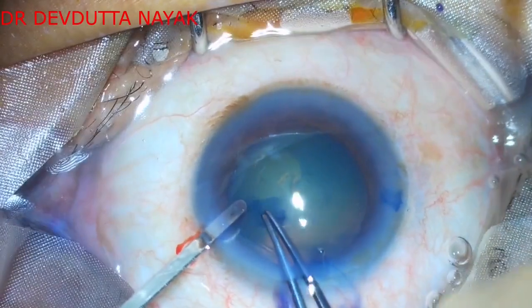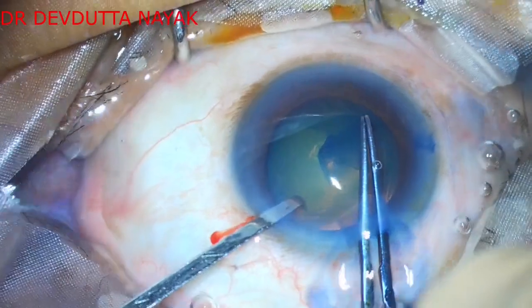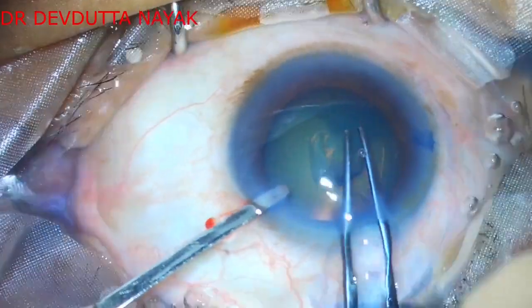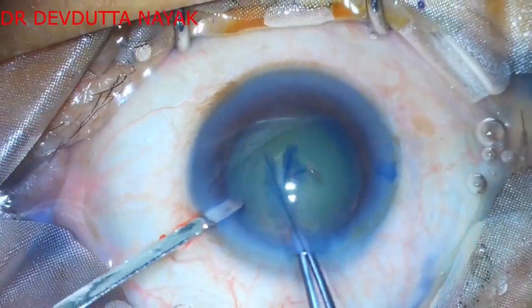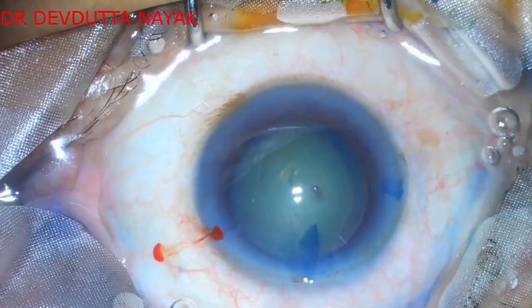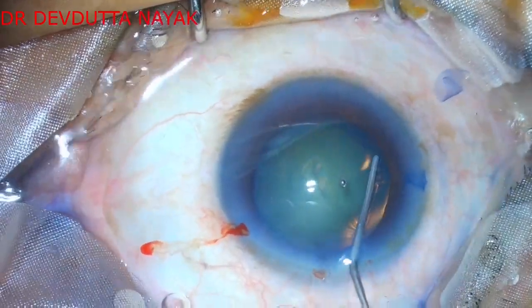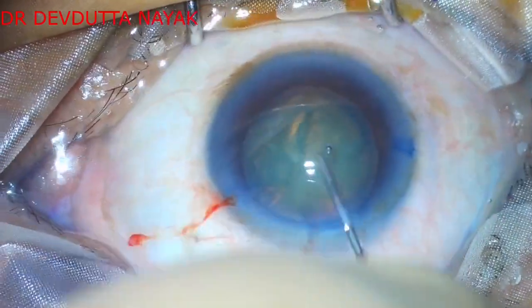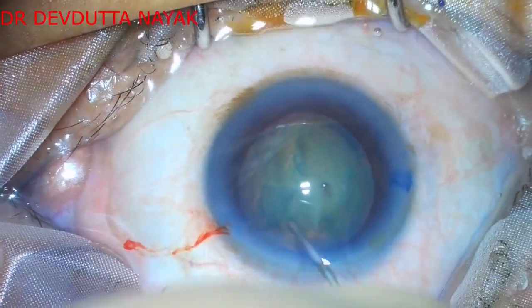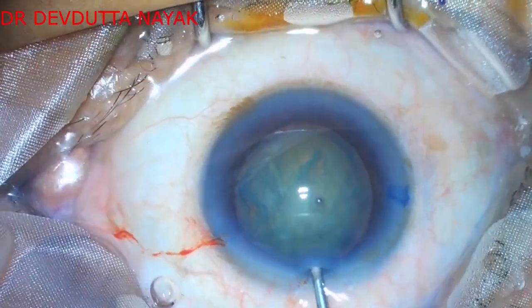A continuous curvilinear capsulorhexis of around 6 millimeter diameter is being done with the help of Utrata forceps. Hydrodissection is then performed, and a clear fluid wave passing through the posterior part of the lens is ensured.